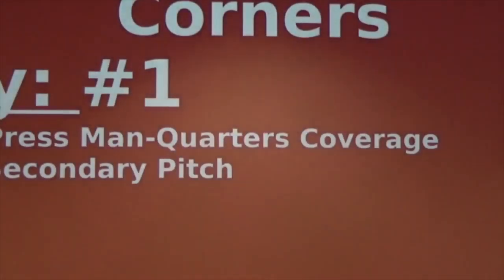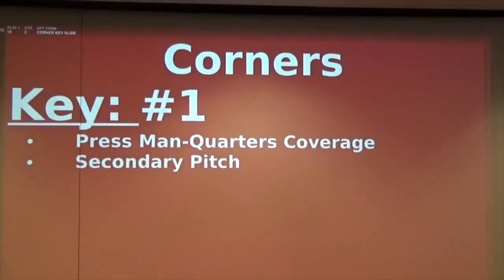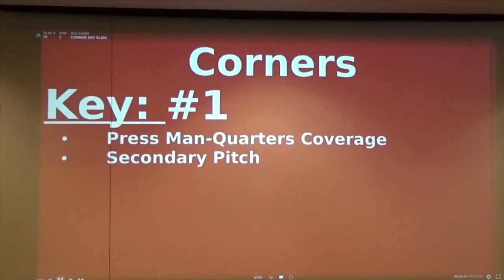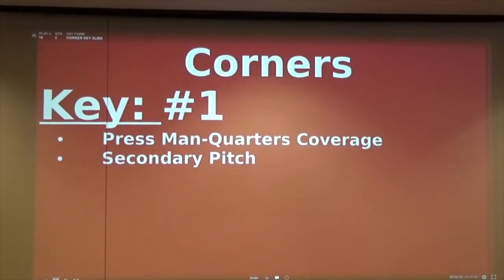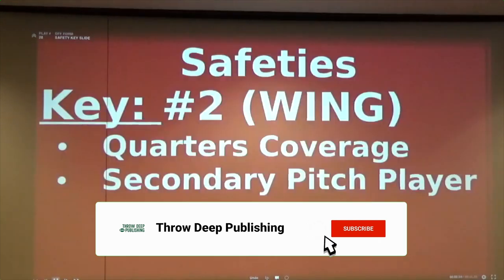We'll start from the back end, going position by position. The corners are key - it's not going to change anything else we do. They are on number one, playing press man, quarters coverage, and they are a secondary pitch player. Where it's going to change a little bit - it's not going to change too much.